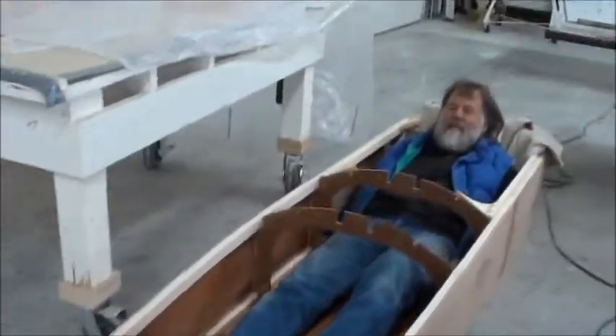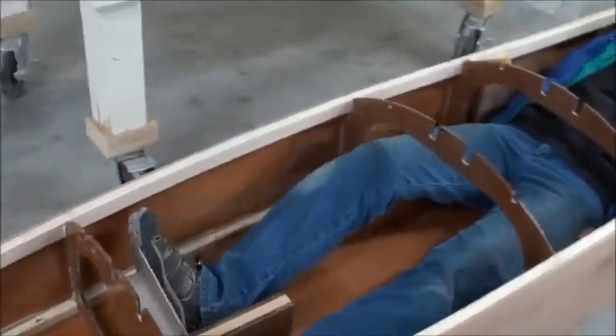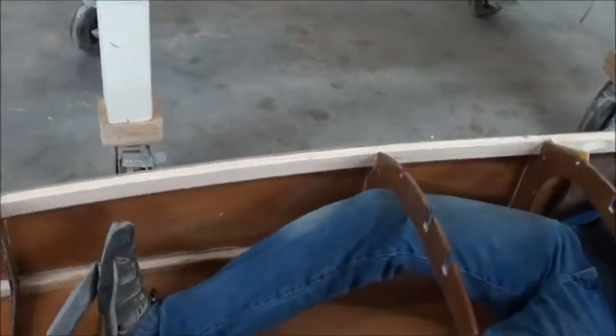These boats are really comfortable and warm, especially when you put the deck on.